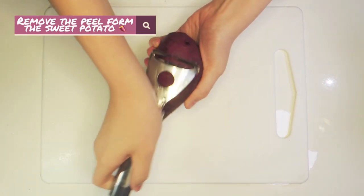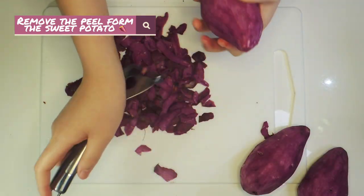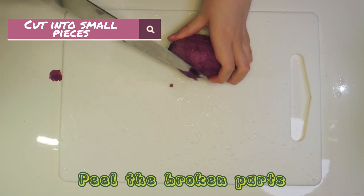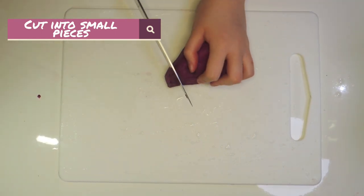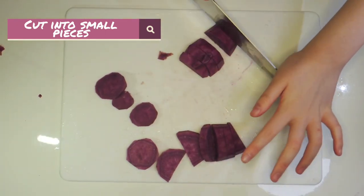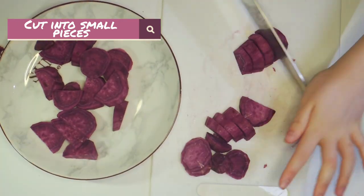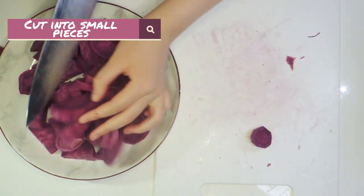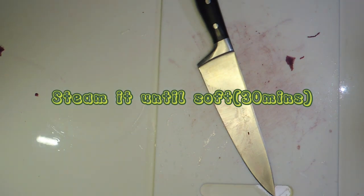Remove the peel from the sweet potatoes. Peel the broken part. And cut into small pieces. Steam it around 20 to 30 minutes.